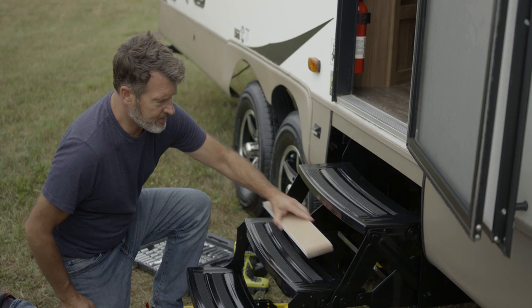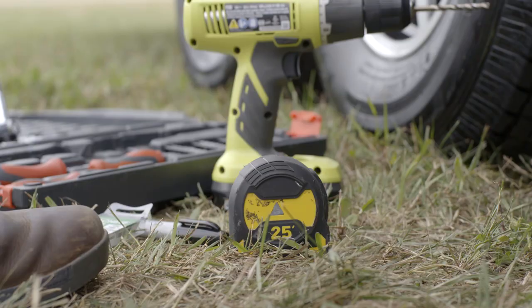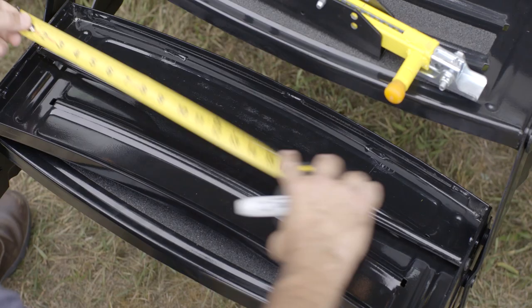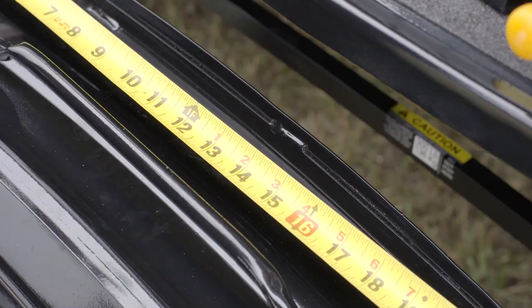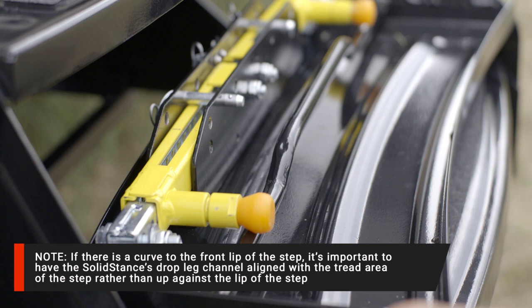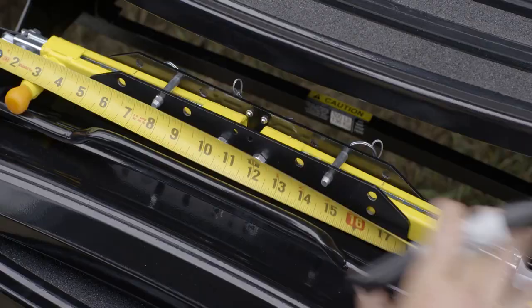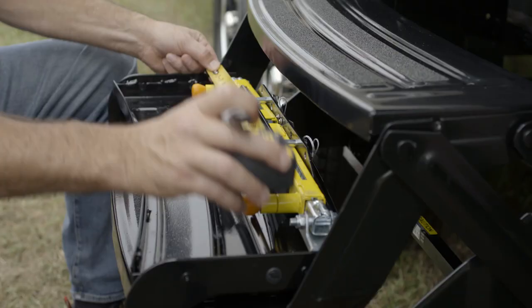To begin, place the steps in the stowed position, or fold up the bottom step with a support in between the bottom step and the step above it. Measure the width of the step and mark the center. Place the Solid Stance up against the front lip of the bottom step. Make sure the spring-loaded pins are facing towards the unit once the bottom step is in the deployed position. Measure the width of the Solid Stance Step Stabilizer and mark the center.